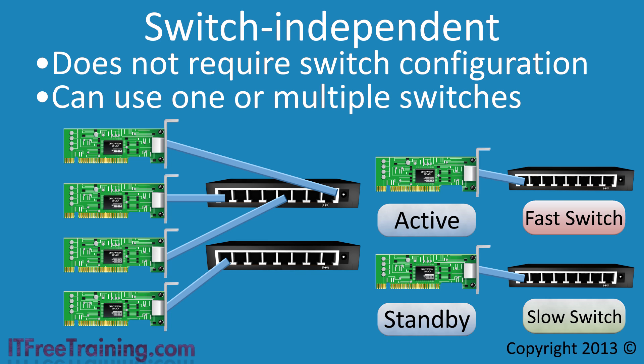Later in this video, I will go into some of the other reasons why you would want to use standby network cards rather than combining the network cards together. But before I do that, I will have a look at the next two teaming modes.